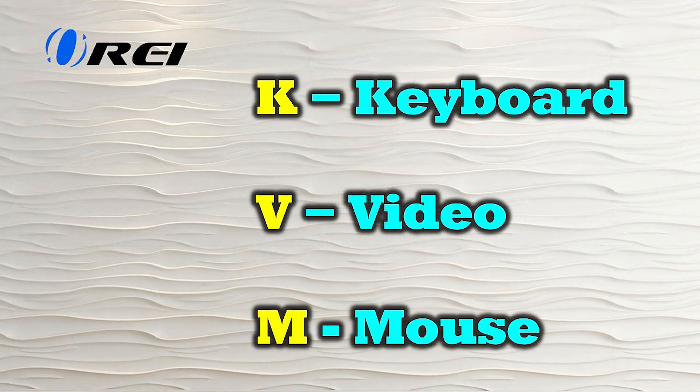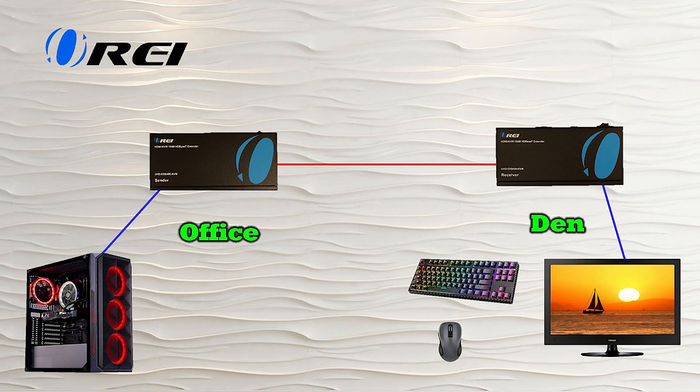If you have a sophisticated system like this one, it also has infrared control, which means you can have a remote control at the remote location that picks up IR signals and sends them back over the same LAN cable to the primary site, where they're rebroadcast. So if you're watching a DVD player or media player, you can control how that content is being played. What makes this kit so special is it has KVM functionality built in — keyboard, video, and mouse — which allows you to connect a keyboard, mouse, and monitor at the remote end and have all those control signals sent back over the LAN cable to interact with your computer.